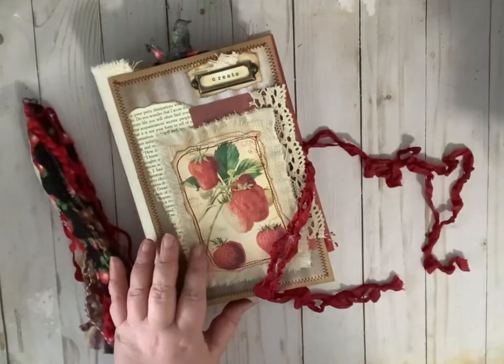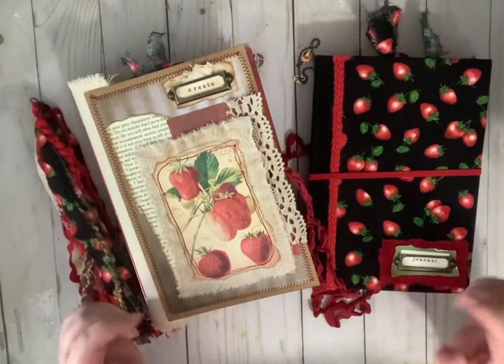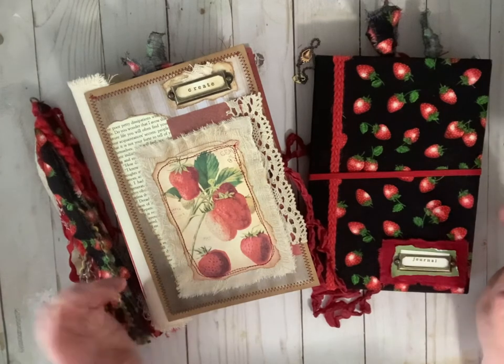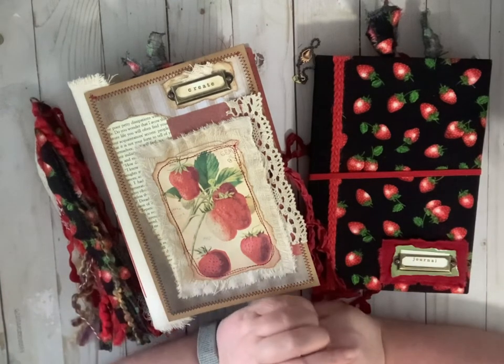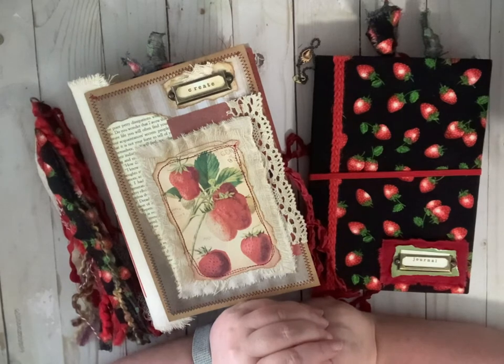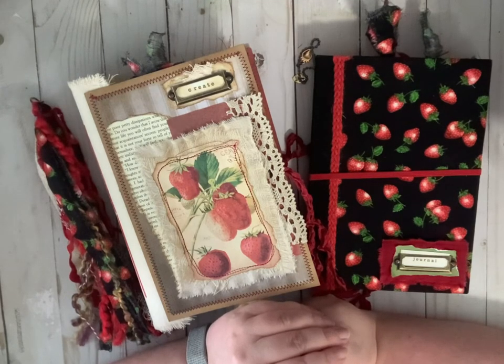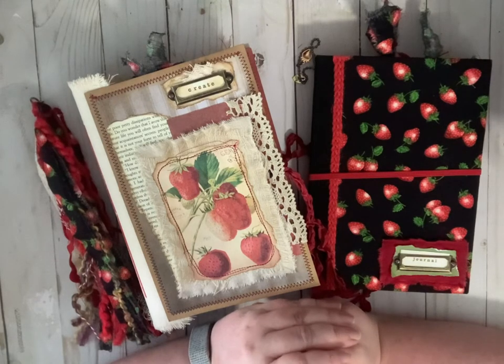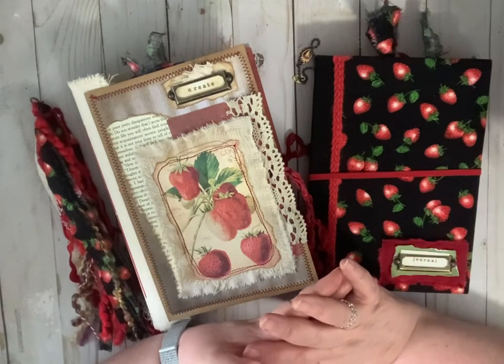So these three strawberry projects are currently available in our Etsy shop — I'll put the link below. If you haven't checked out the shop, we'd appreciate it. Even if you don't buy anything, we like to show off the things we've made. If you're not a subscriber, please subscribe, give a thumbs up, and a positive comment is always appreciated. We're going to be having a giveaway pretty soon, so keep your eyes open for that — Betsy is in the process of making our giveaway prize. Check us out on Facebook, Instagram, and of course on Etsy. Thank you everybody for joining me today, have a fantastic week, and I'll see you later. Bye-bye everybody.